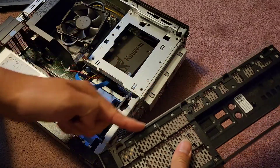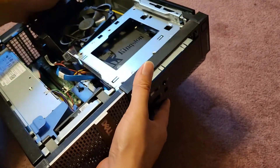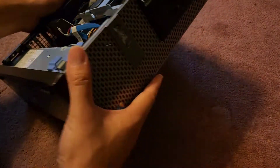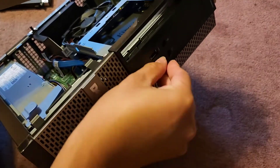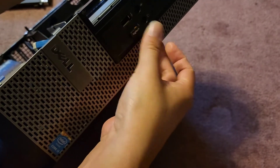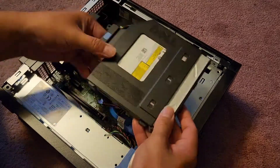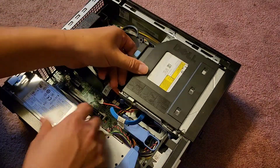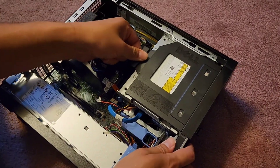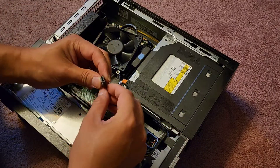Hook the bottom sides down first, then swing it over and it should click into place — make sure everything's lined up and click it all in. Looks good. Go ahead and put the USB back in. Then get the CD drive, slot it back, slide it down, and push it back in — it should lock in. Double-check by trying to pull on it — it should stay in. Now let's go ahead and plug the data cable and power connection back in.